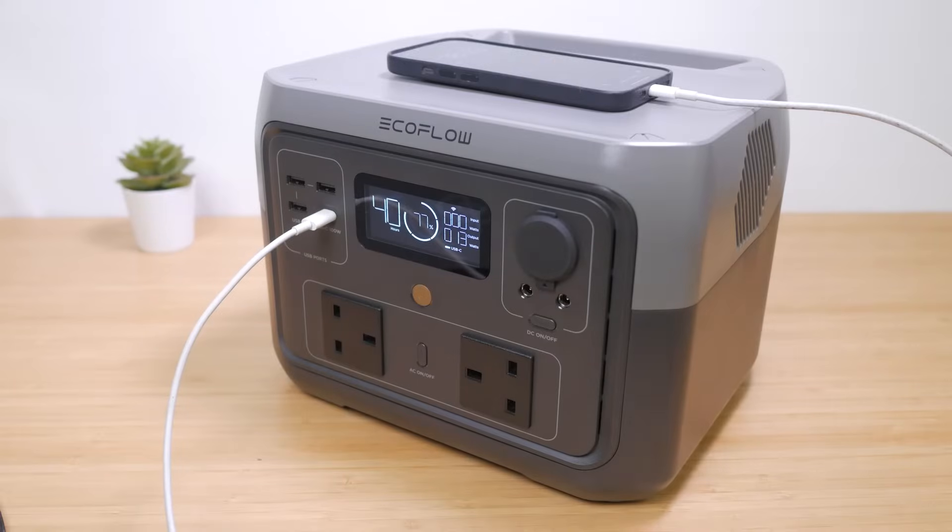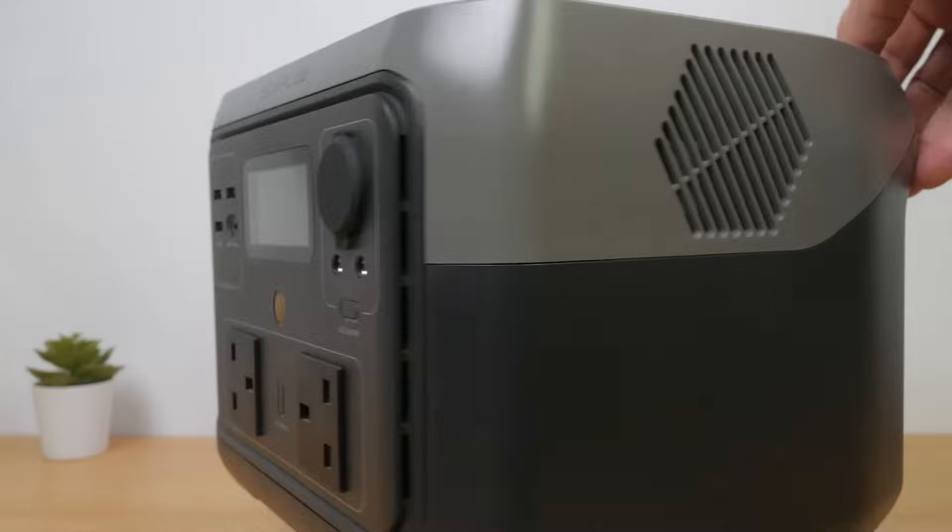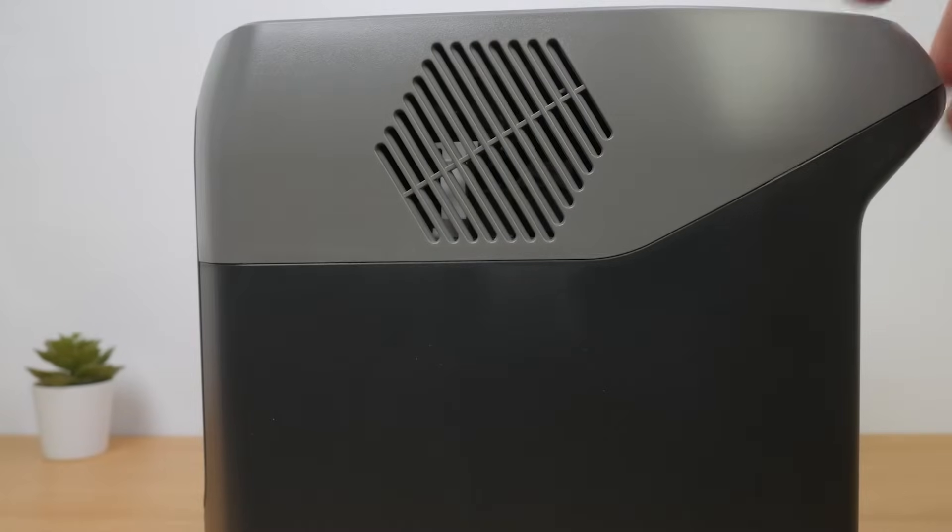It is lighter than the original River Max at 6.2kg, even more impressive considering it now has the LFP battery. I much prefer its more useful flat top, even if there's a missed opportunity for a wireless charging pad or two. You can see its dimensions on screen — although a little shorter than the River Max, it's a fair bit deeper, even before taking into consideration its rear carry handle.